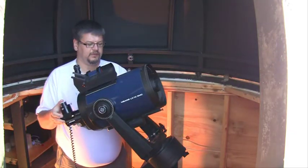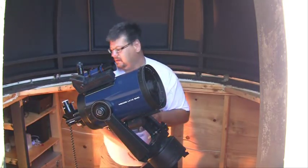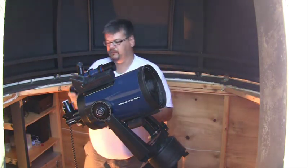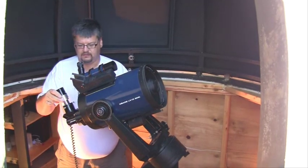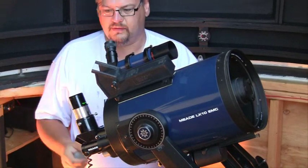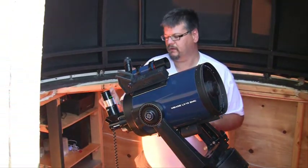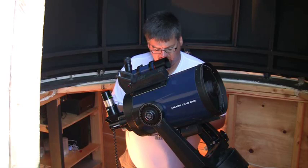I have several eyepieces, and that's how you actually change the magnification. You can use different eyepieces — I'll just show you one. I have a big one like this, and all you do is drop it in here, adjust your focus, and go. If you want to magnify you pick a different one, or if you want to reduce the magnification, pick yet another one. And that's really all there is to it.